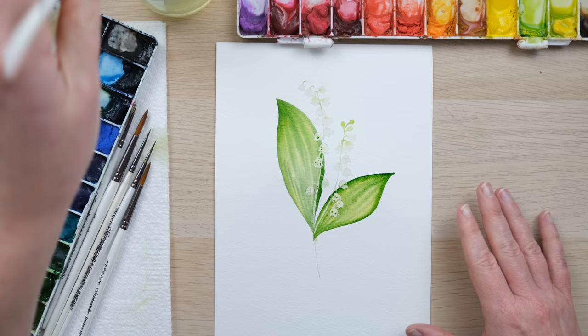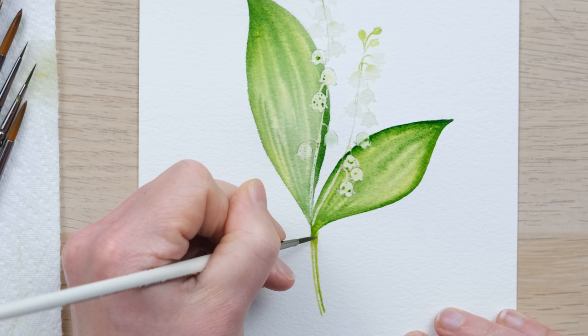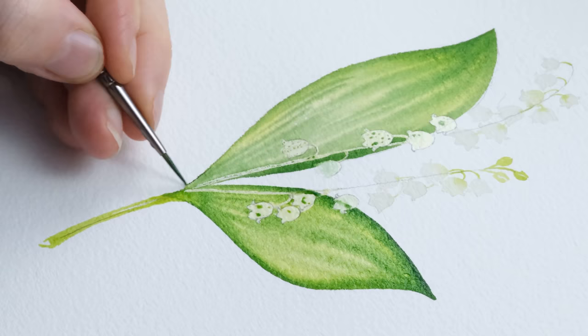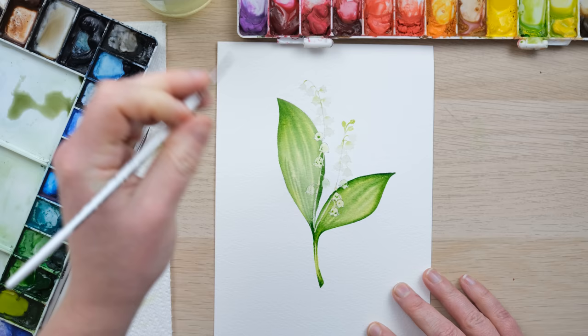That is why I really wanted to use the masking fluid — just so I could paint those leaves as freely as I wished. Now we can continue down the stem with that lighter colour, and again with the sap green. I'm going to paint in a little bit extra there, a little bit more there, and just allow that to bleed into one another.